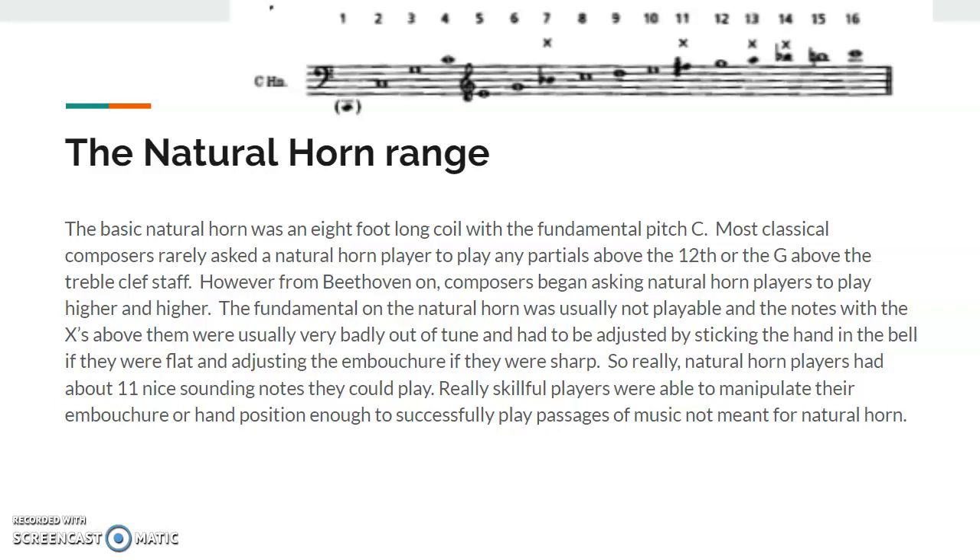The high horn range is shown above. The basic natural horn had a fundamental pitch of C. Most classical composers rarely asked a natural horn player to play any partials above the 12th, or the G above the treble clef staff. However, starting with Beethoven, composers started asking natural horn players to play higher and higher. The fundamental on the natural horn usually wasn't playable, and the notes shown with an X above were usually really out of tune. So if horn players needed to play those notes, they had to adjust with their hand in the bell, with their embouchure, or both.